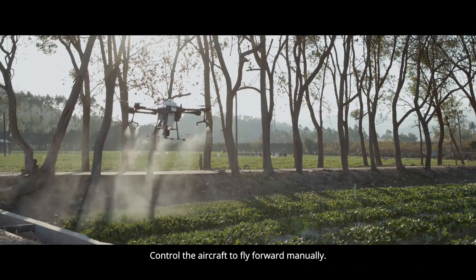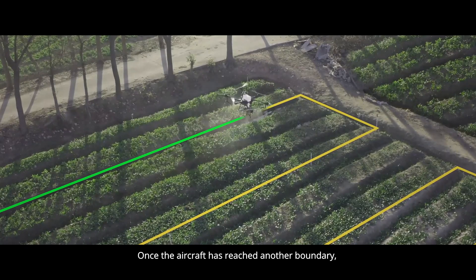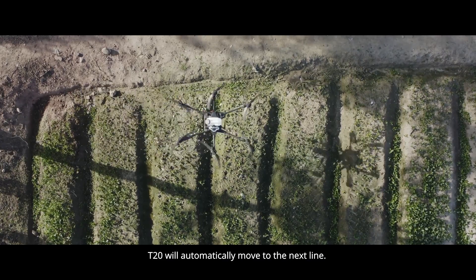Control the aircraft to fly forward manually. Once the aircraft has reached another boundary, tap Shift Right in the app or push the FD button to the right. The T20 will automatically move to the next line.